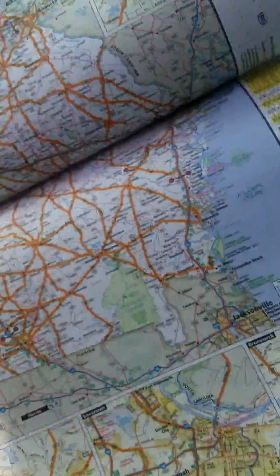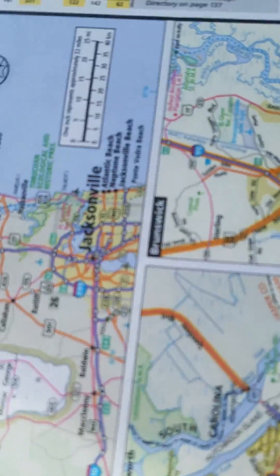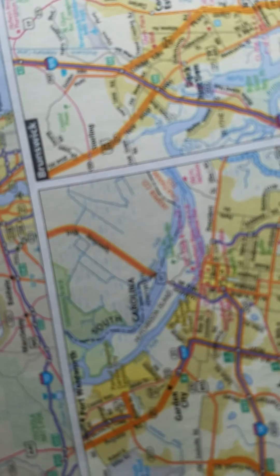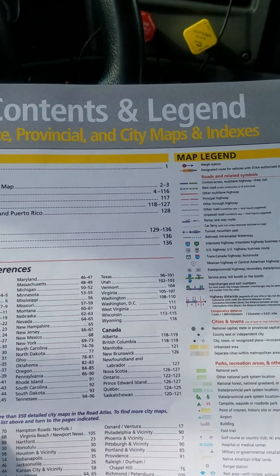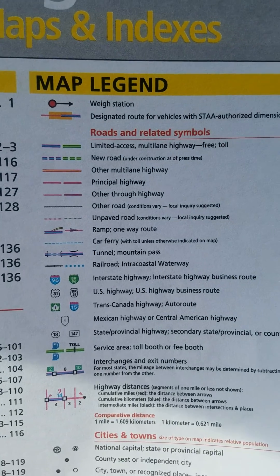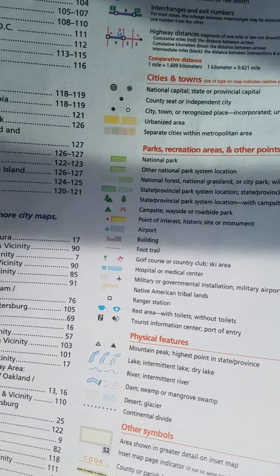Another portion to look at and understand is what the symbols mean in the map. Contents and legend — state, provincial, and city maps and indexes. Very important right here: this part breaks down which page each state is on in alphabetical order. The map legend will be your friend — this will let you know what different things mean on the map. So when you come across something and you're not sure what it means, you flip back to the legend and it tells you what that particular symbol means.